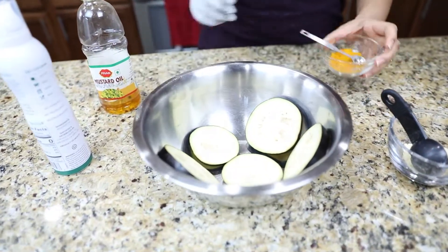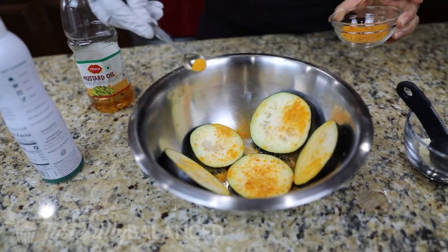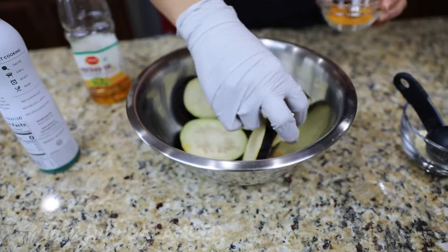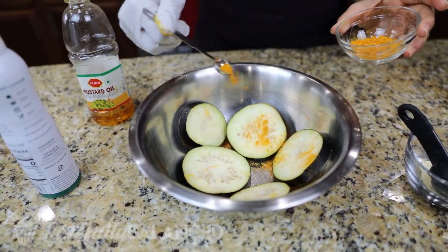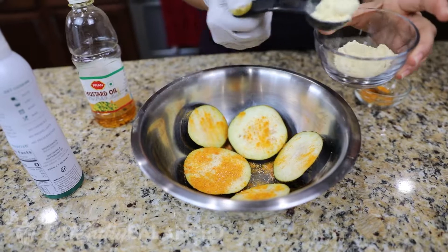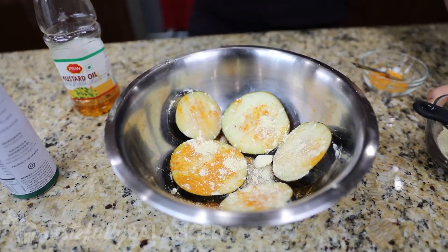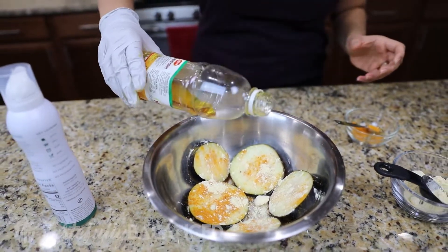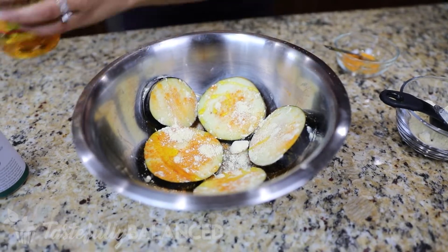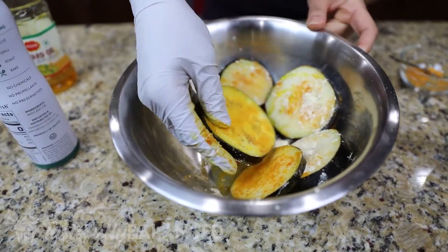So I've got my slices and I'm just going to sprinkle the seasoning on both sides. And then a little bit of that chickpea flour — this really makes it nice and crispy. And then just a little bit of the mustard oil. Then just rub both sides with all of the seasoning, making sure that it really does get on each of the pieces.